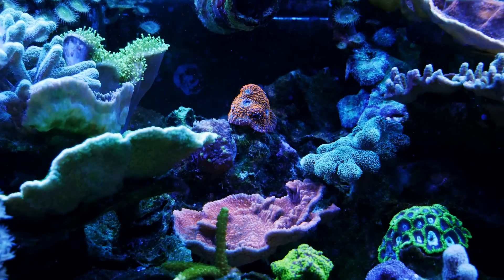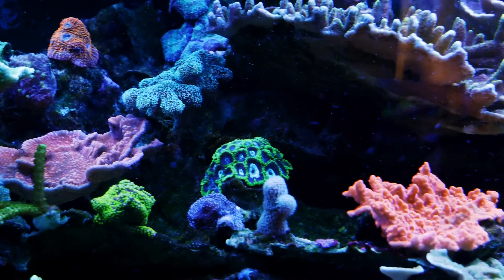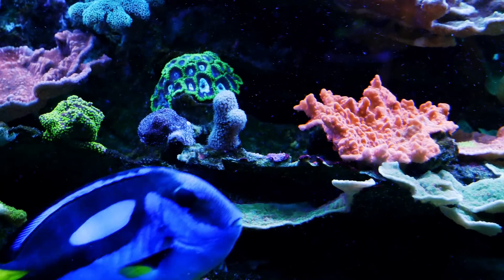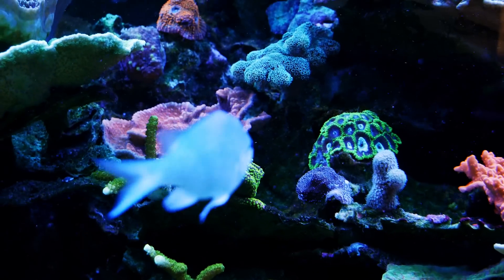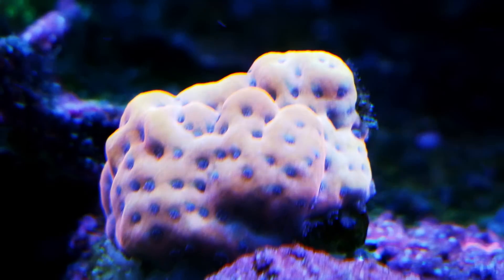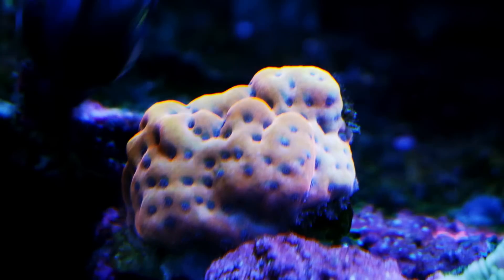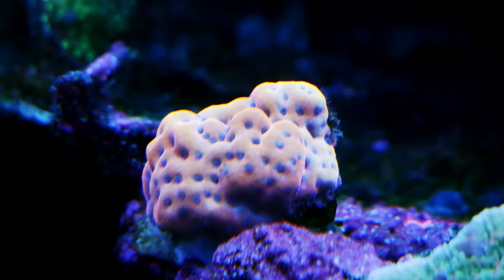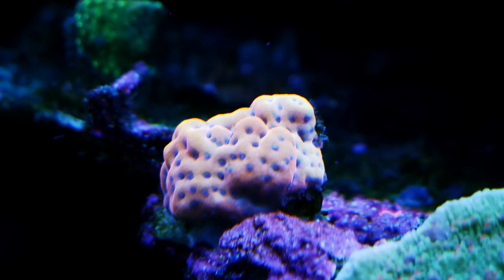My little section of frags is really growing in and starting to look really cool. I love having frags in a tank, but long term this will all be colonies. Right now it's really starting to look cool and I'm interested to see how it all grows together. My Crazy Tee Monty is getting much closer to the color it's supposed to be — it should be really a yellow with purple, and now we've got the yellow with a little red mixed in with the purple polyps. This is a cool coral and I really hope it starts growing out fast.